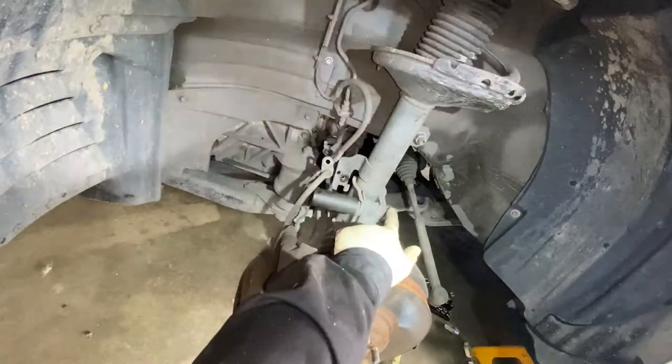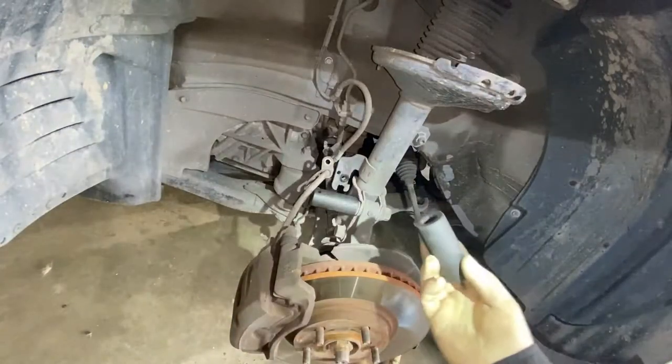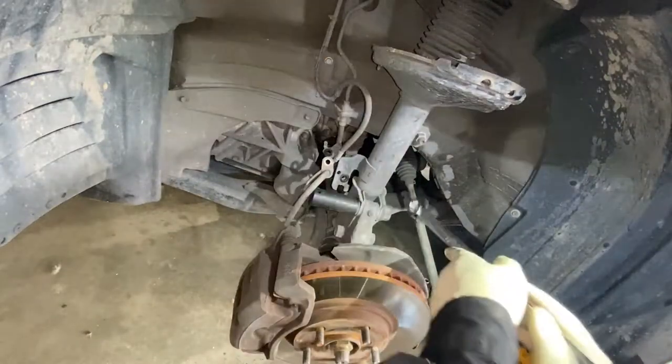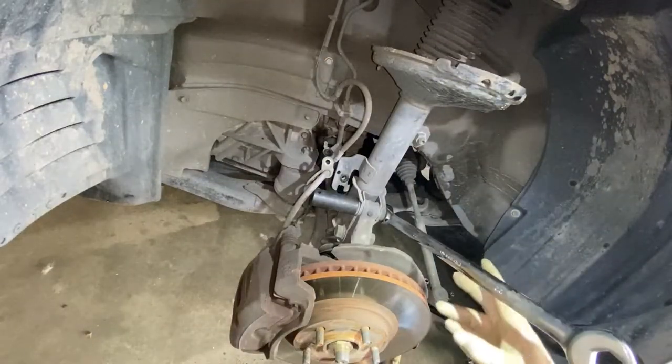It's a 22 here, and instead of using another socket, what I like to use is a wrench — just like so.